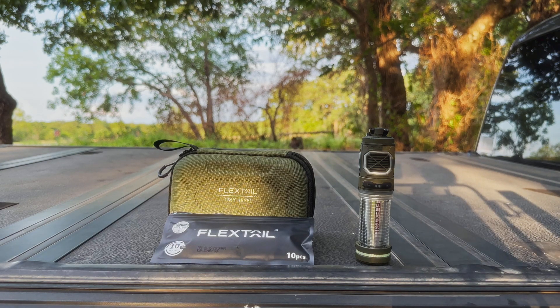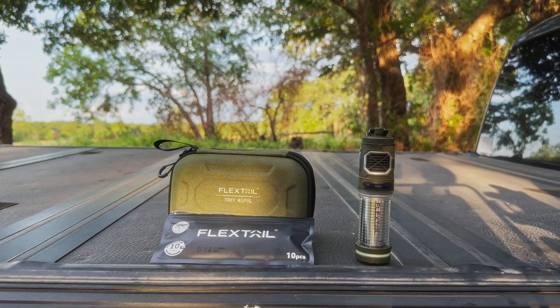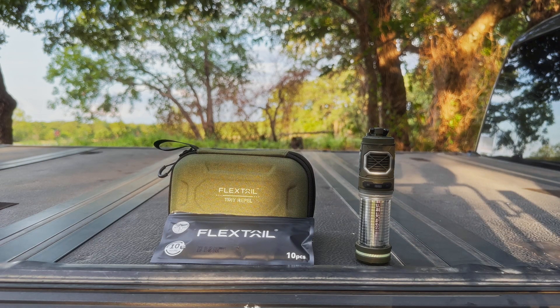The big repellent test is going to be in part two of the review. That will be filmed at a separate location, and I will take this unit out attached to my ruck and do an hour to hour-and-a-half hike in outdoor mode, again at an area that I've had a lot of problems with mosquitoes in the past. We'll see how it does with other bugs as well — there are plenty of flying annoyances out here.